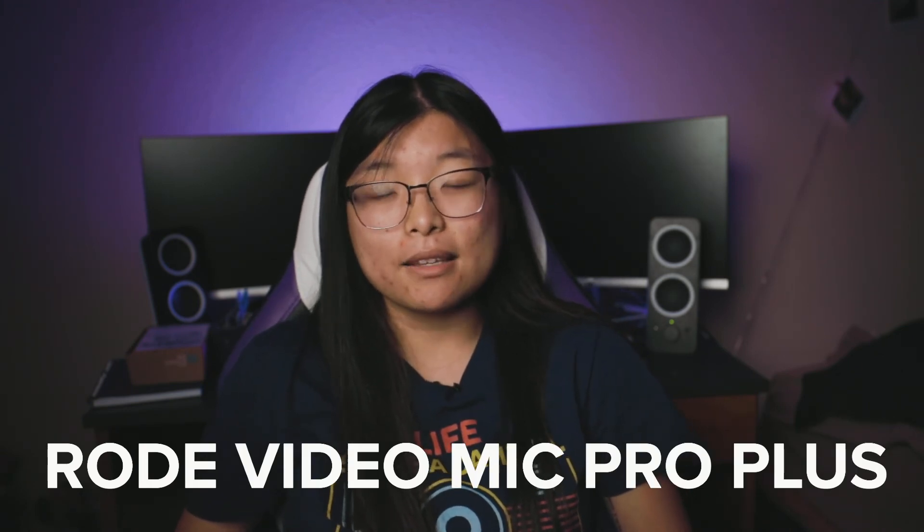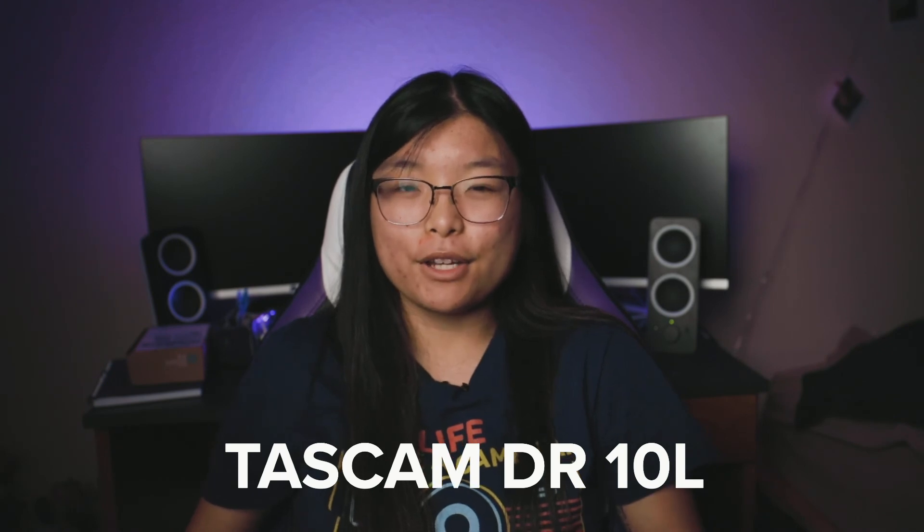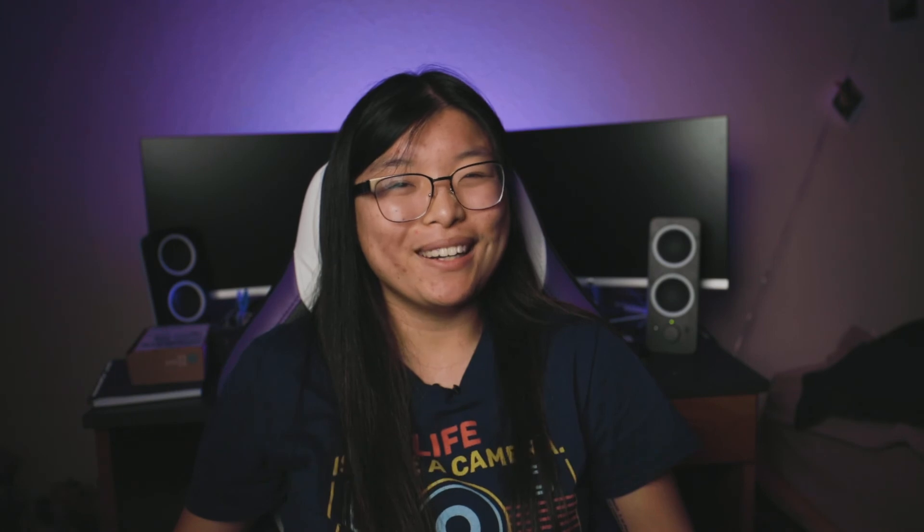And now for an audio test — this is where it gets interesting. Hopefully when I edit this back in my computer you and I will be able to hear a difference. This is the audio from the Rode VideoMic Pro Plus — this is how it sounds, this is how my voice sounds. And this is the audio from the Tascam DR-10L lavalier microphone. Hopefully this audio sounds a little bit better and you can tell a difference between the Rode VideoMic Pro Plus and the Tascam DR-10L. This video was mainly recorded with the Tascam DR-10L, so I'll be using that as the main source of audio.